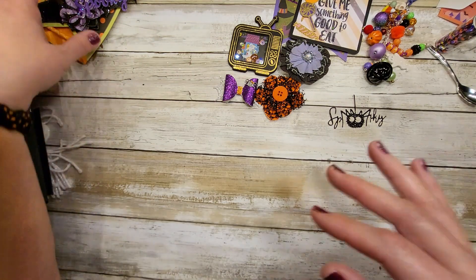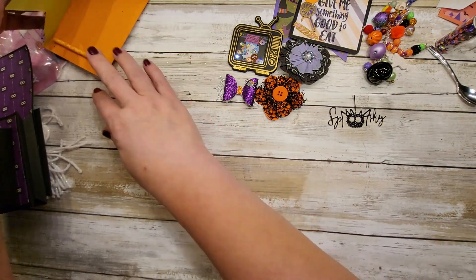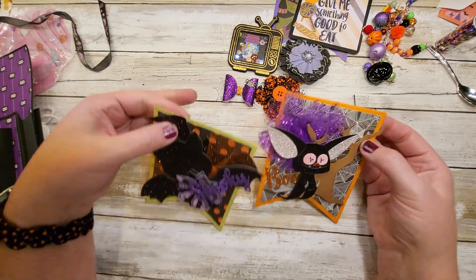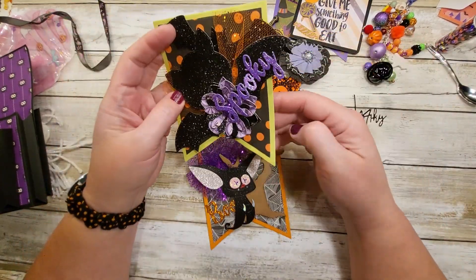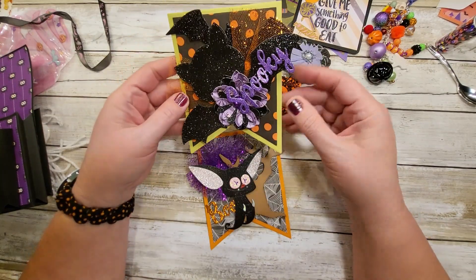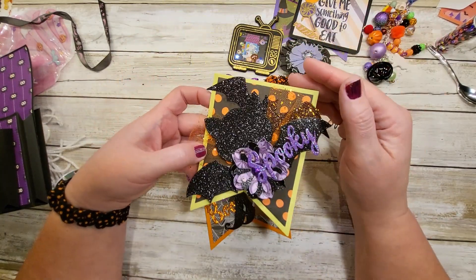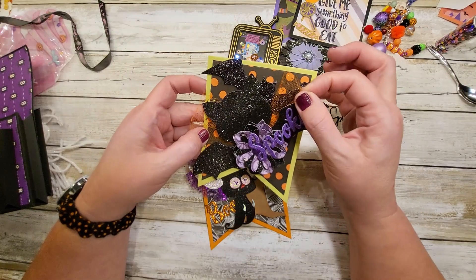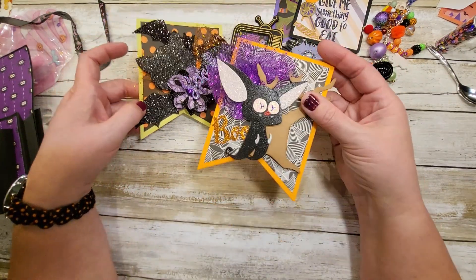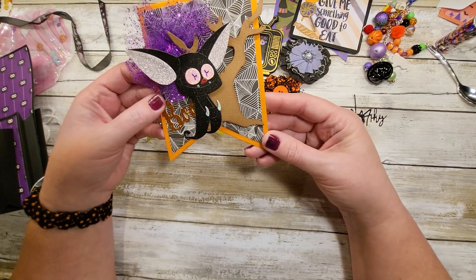I love the bag, definitely saving the bag. And look at this — oh my gosh, there's two of them! Look how fun — a big bat and a little bat in the background on some netting. Purple, sparkly, spooky. Look at that bat, that's funny.